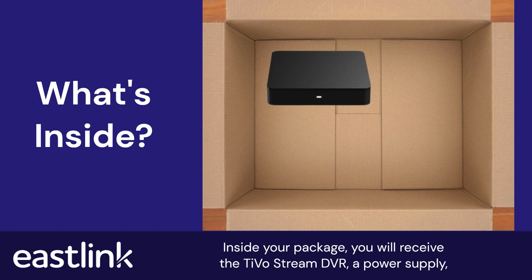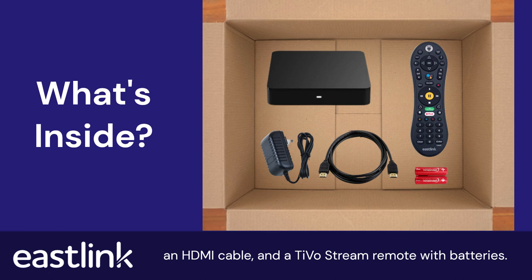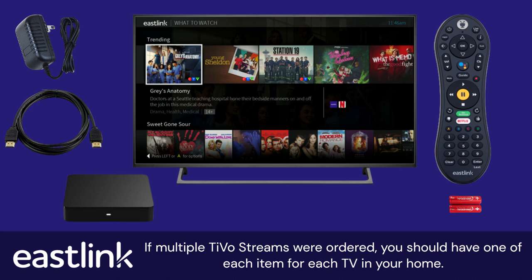Inside your package, you will receive the TiVoStream DVR, a power supply, an HDMI cable, and a TiVoStream remote with batteries. If multiple TiVoStreams were ordered, you should have one of each item for each TV in your home.